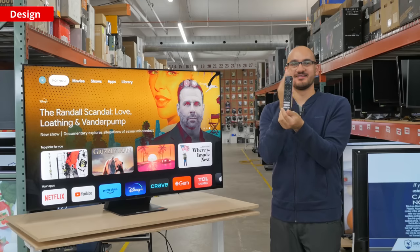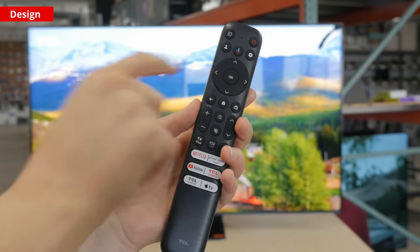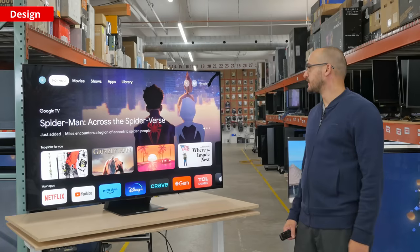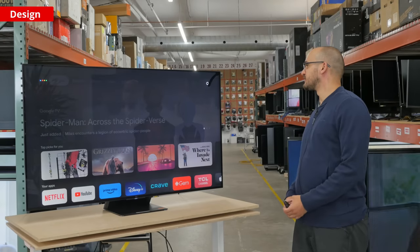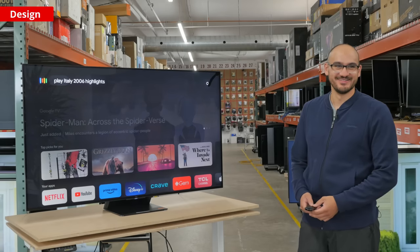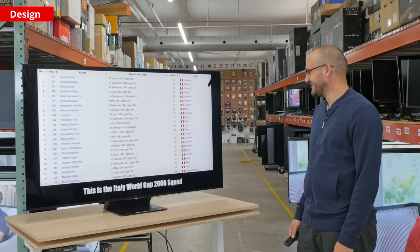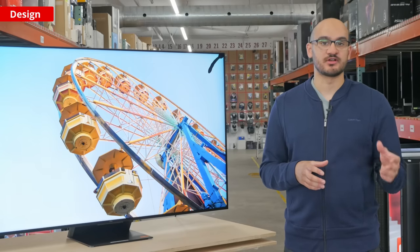The remote is large yet doesn't have a numpad. It has shortcut buttons to popular streaming services, and a mic you could use with Google Assistant — you could ask it to change inputs and search apps, for example. There's even a mic built into the TV that you could use for hands-free voice control. One cool thing about this remote is that it has motion-activated backlighting, so you can see the buttons easier in the dark.